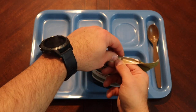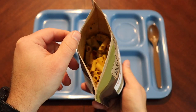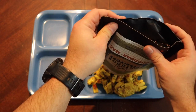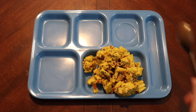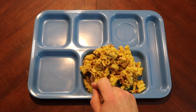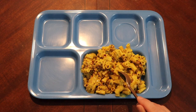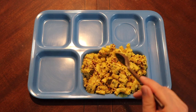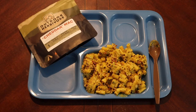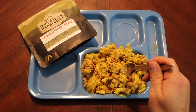The cheddar mac has had enough time to sit — looks fairly well reconstituted. Though there's some powder left behind, and that's on me, not the company. That's why I don't mind mixing — there's always powder left behind anyway. Let's go ahead and try it out and see what non-cheddar cheddar mac tastes like.